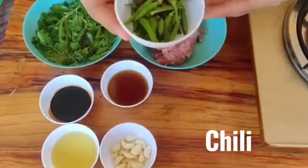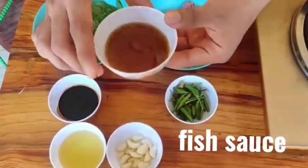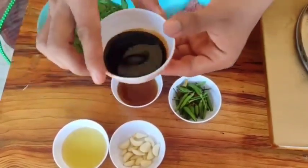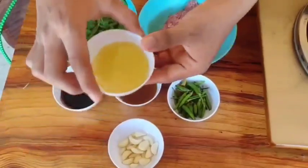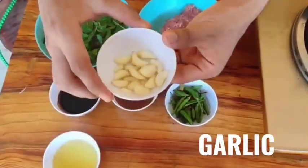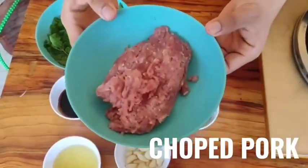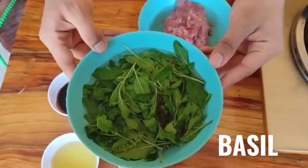Ingredients: fish sauce 1 teaspoon, soy sauce 1 tablespoon, oil 2 tablespoons, garlic 1 teaspoon, chopped pork 1 cup, and basil.